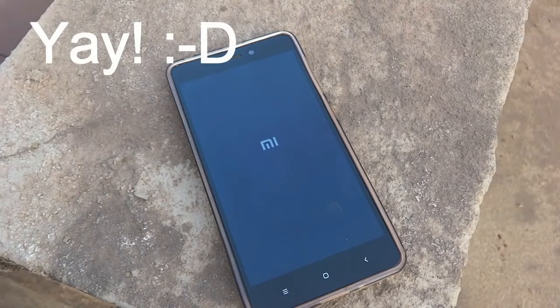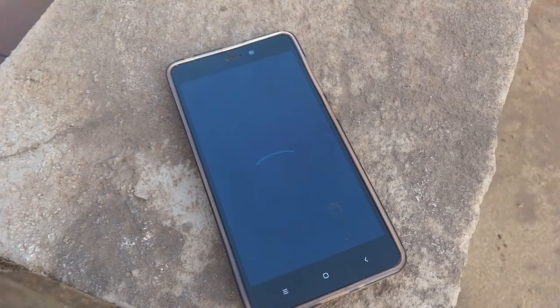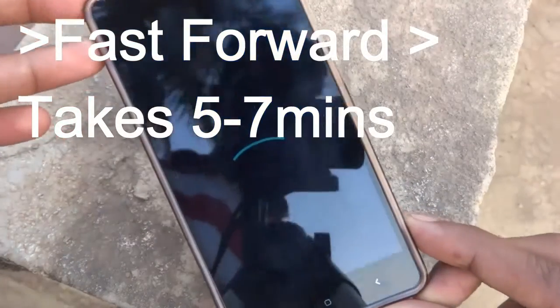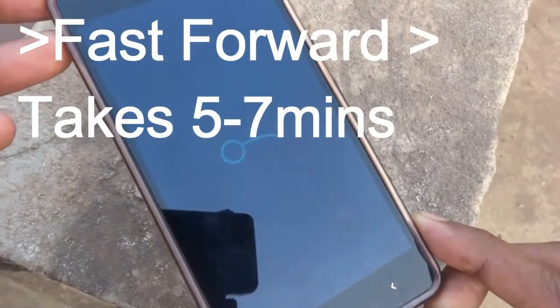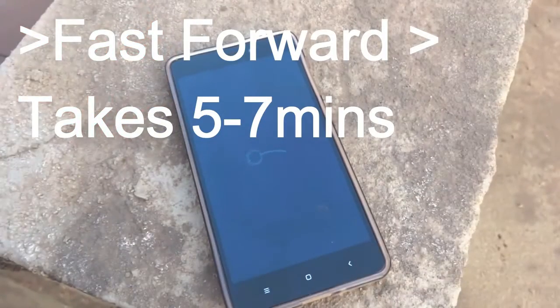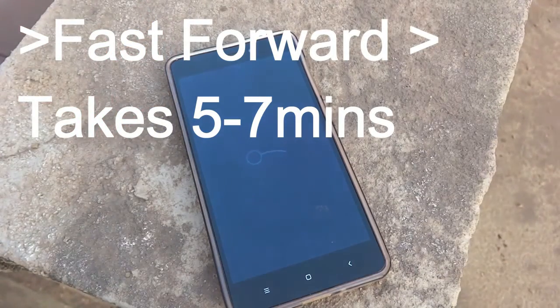As you can see, the Lineage OS boot animation has appeared on your smartphone. This will take around five to seven minutes to get started, so please be patient.